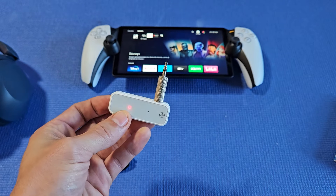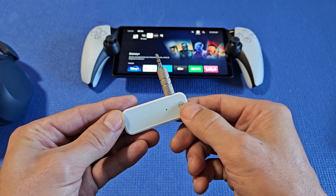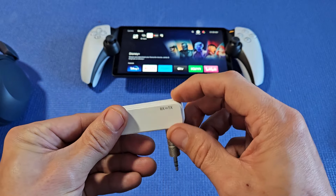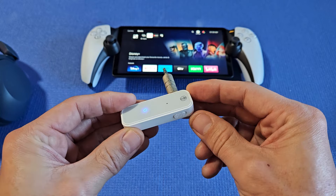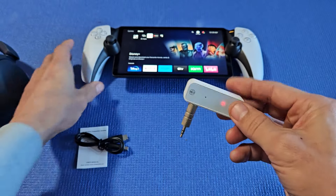We're going to go ahead and plug that right into there. When you plug it in, you want to make sure you turn it on. This power button — you can press and hold to turn it off or on. It's blinking red because it is on TX. If you put it to RX to receive, it'll be blue. We want it to be red, so let's go back to TX — blinking red, just like this.